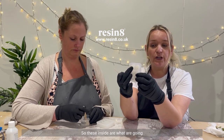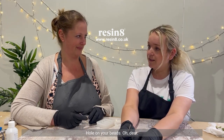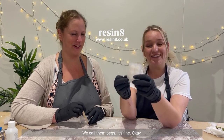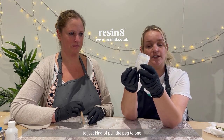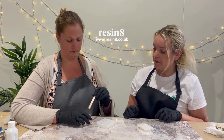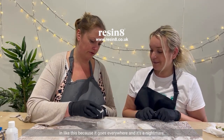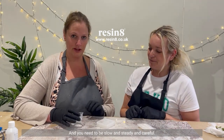So these inside pegs are what are going to keep the hole on your beads. We're going to be very careful and just kind of pull the peg to one side and slowly drip our resin in and around. We can just do a little tap as we go. What we're not going to do is just chuck it in like this because it goes everywhere — it's a nightmare. You need to be slow and steady and careful.